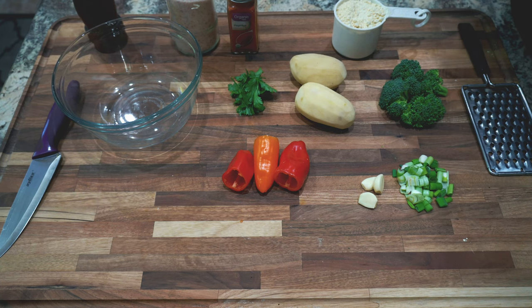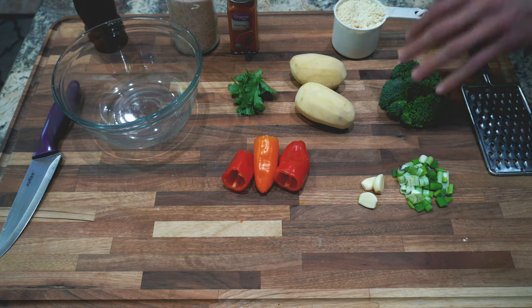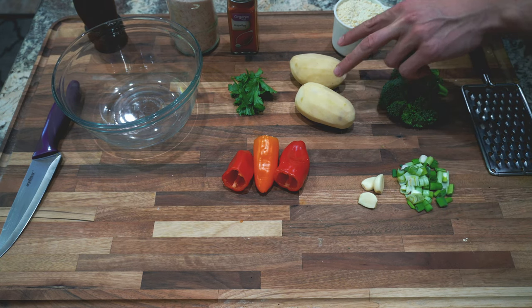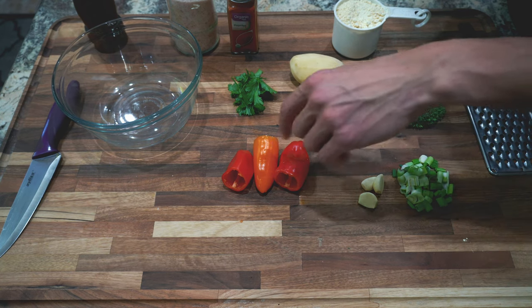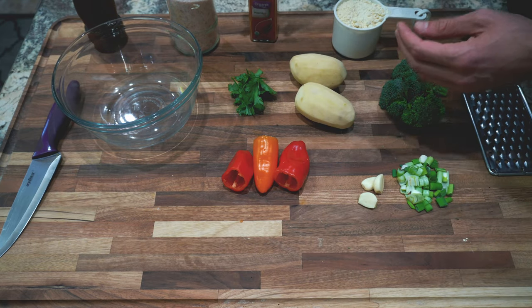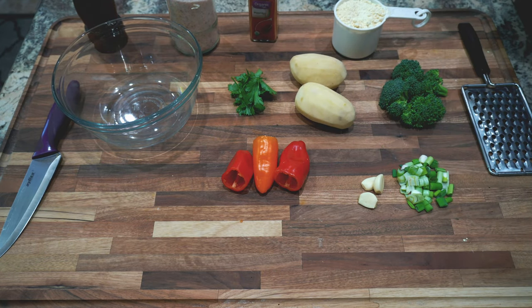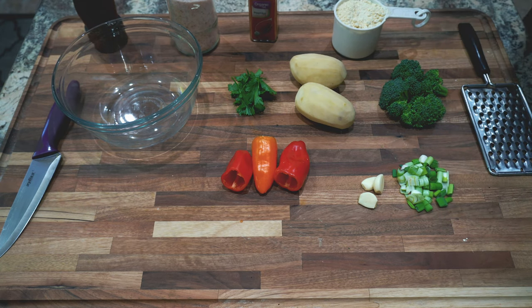For this chickpea omelette, these are the ingredients I'm going to be using: some green onions that we'll garnish with at the very end, some broccoli, chickpea flour, two potatoes that are peeled, three cloves of garlic, some bell peppers, cilantro, paprika for the spices, and salt and pepper. I also have some kale on the side that I will be adding once I get all this stuff chopped up. So let's get right to that.